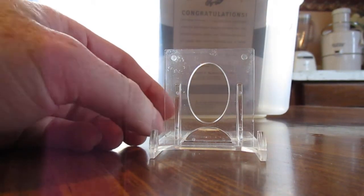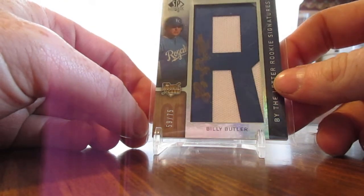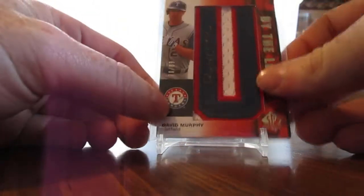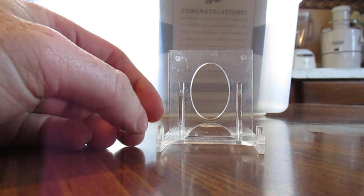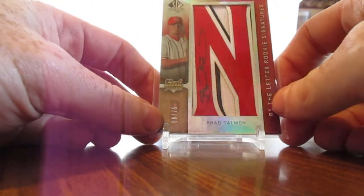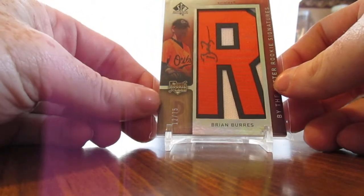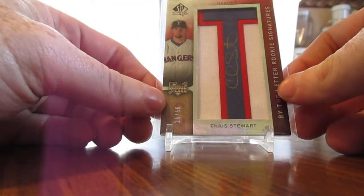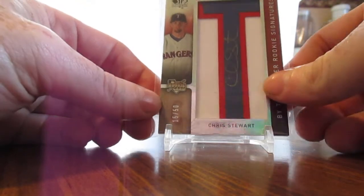Here's an autograph — here's a Billy Butler out of 75, and a David Murphy. I don't really care for those manufactured Letterman cards, but it makes them better because they're signed. Brian Burris for the Orioles out of 75 — they're sharp looking cards, something a little different. Here's a Chris Stewart out of 50.